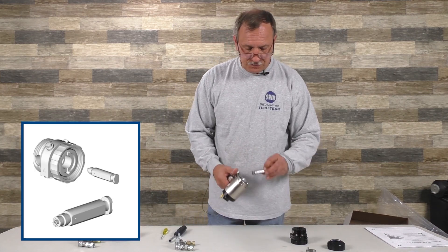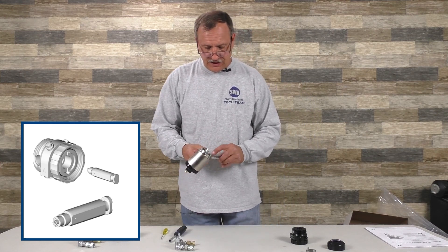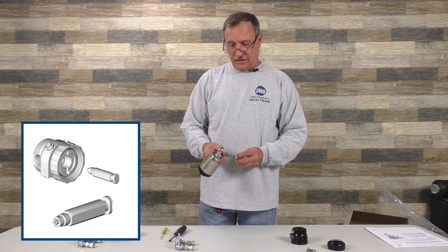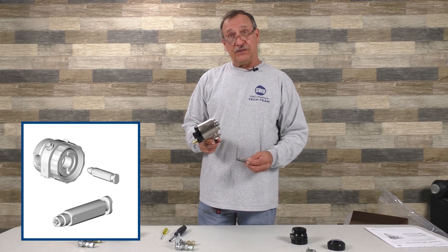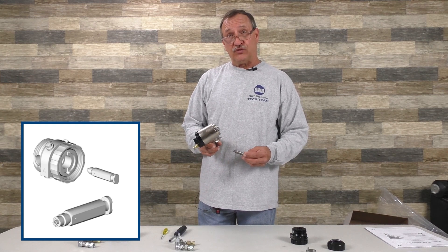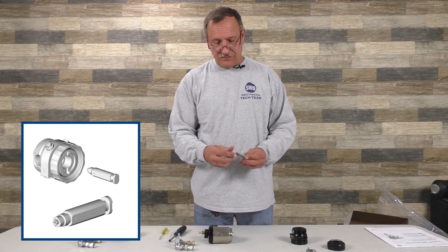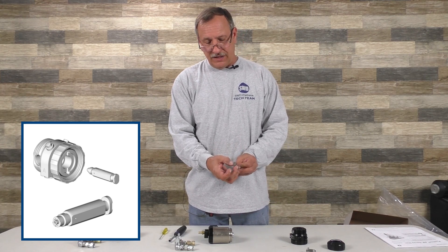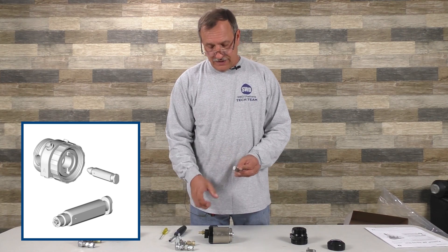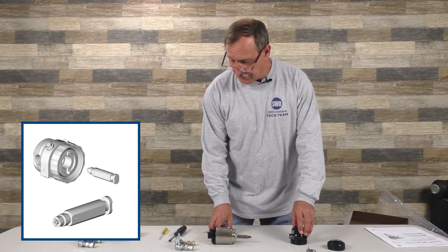The mixing chamber tells you what size it is on the top, and everything on the gun is marked one way or another — either an indentation or an actual label of A. If you ever wonder what the A side is on your mixing chamber and you can't read the writing on the top, there's a little indentation, and that indentation is the A side.